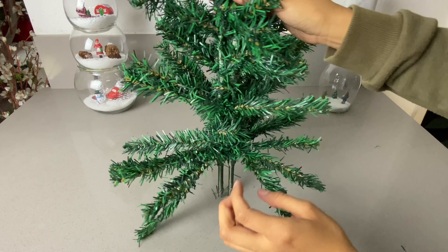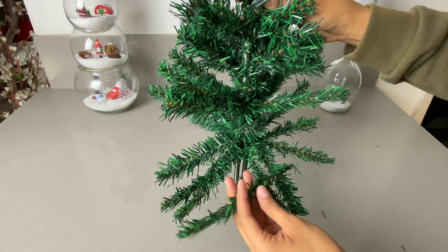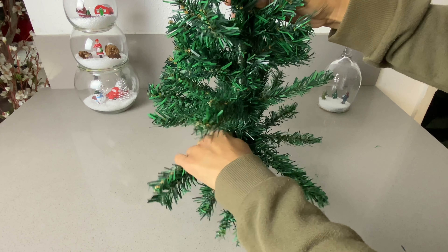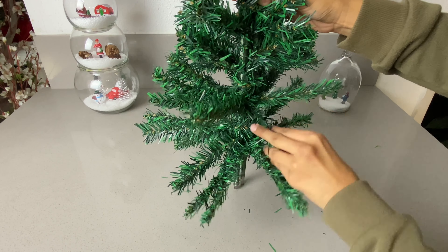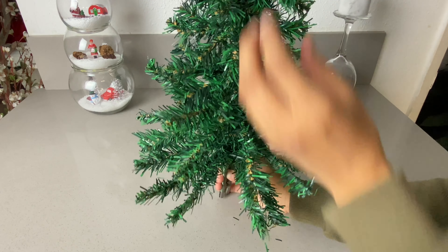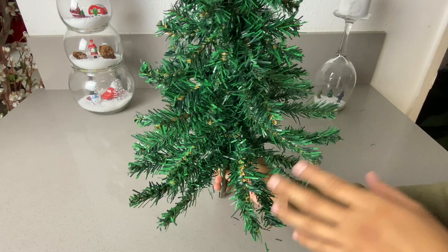Once you have that, go ahead and spread them out as much as you'd like — just spread them out evenly. This is all to your liking; you can spread them out more depending on how you like it.